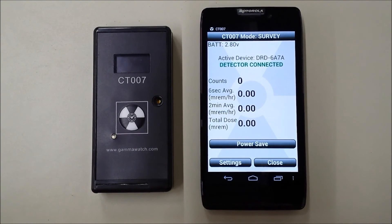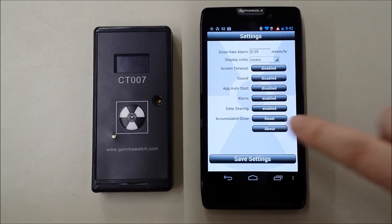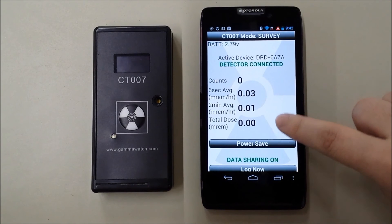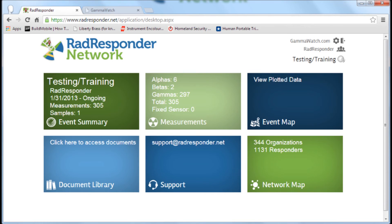Lastly, we will demonstrate data sharing. Go into settings and turn data sharing on. When data sharing is turned on, we write the dose data along with the GPS coordinates into a database on the phone, which can be read by other applications. For example, if you have FEMA's RAD Responder app running on your phone, it can read this data and upload it to their servers. This allows someone at a control center to receive the data as it comes in and facilitate a coordinated response to an incident.